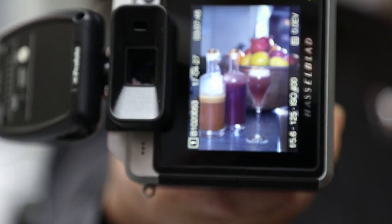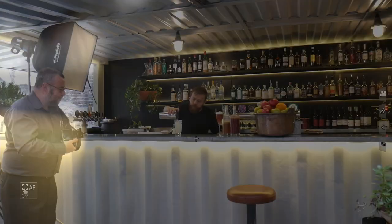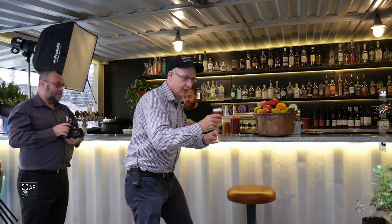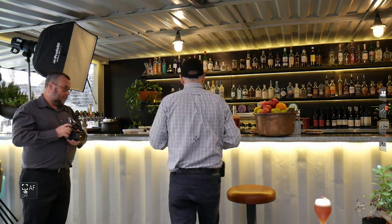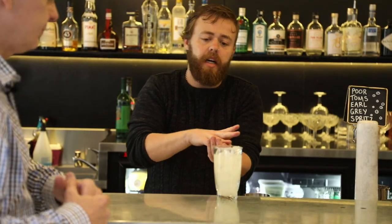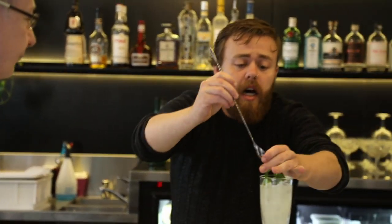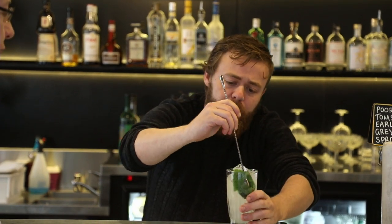The LCD on the Hasselblad shows a much flatter-looking image than the one you're getting off the Fuji — a little bit more realistic. Taylor, what is our next drink? The next one is a lychee, mint, and rhubarb pie bowl. We're using mint, gin, lychee, and lime juice, then topping it with crushed ice and rhubarb bitters.